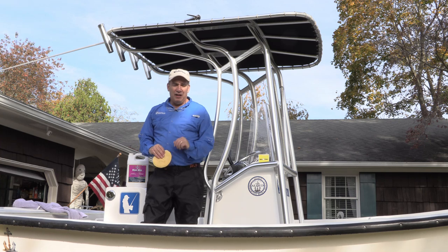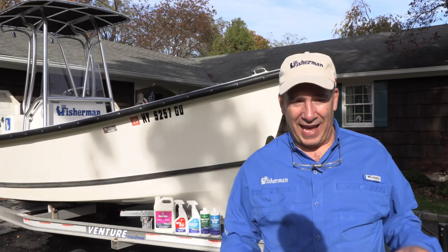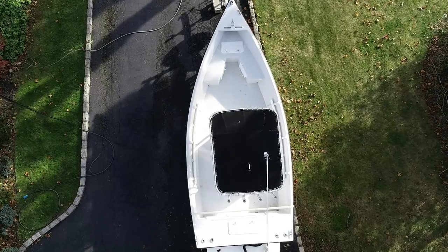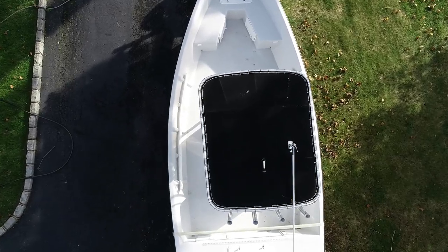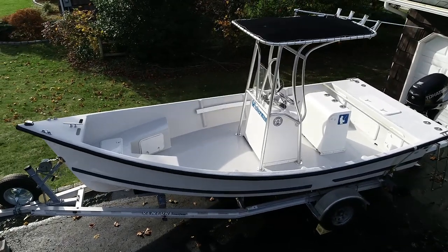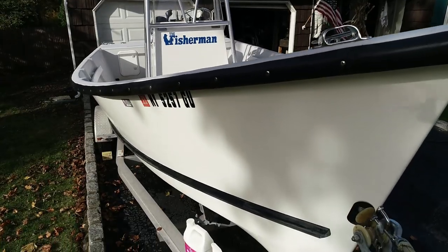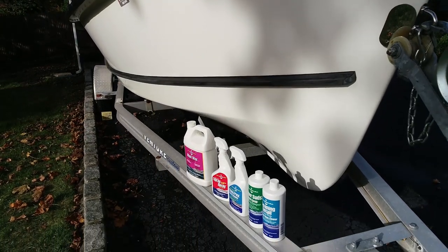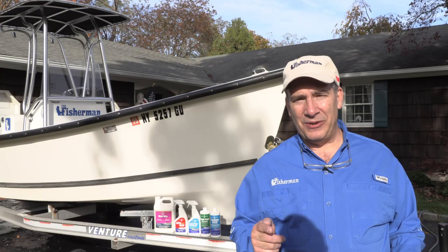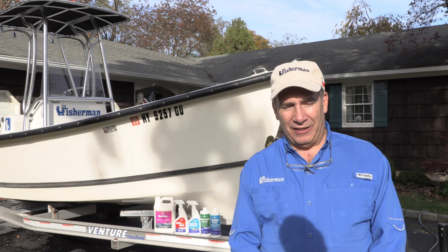The boat is completely cleaned, waxed, and looking good — almost ready to cover for the winter. First we have to winterize the outboard engine; there's a great video on thefisherman.com showing just how to do that. There's real value in doing a detailed cleaning like this. When you pull that cover off in springtime, you're not scrambling to wax and clean because you didn't put it away properly. Pick a good day — it's much more enjoyable and the results are great. Have a great winter and good fishing.